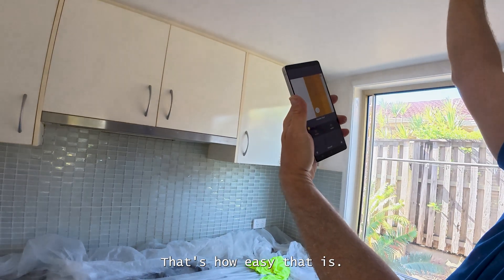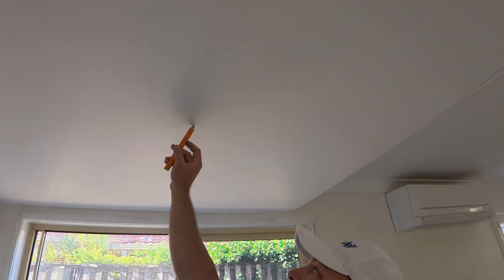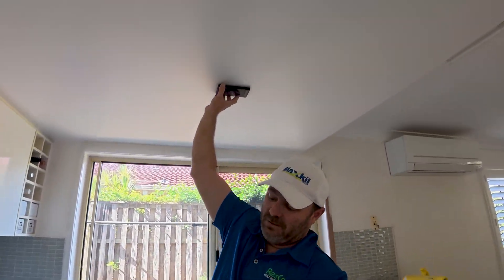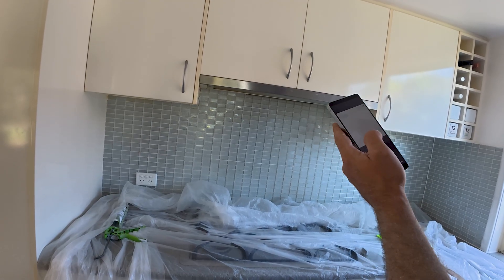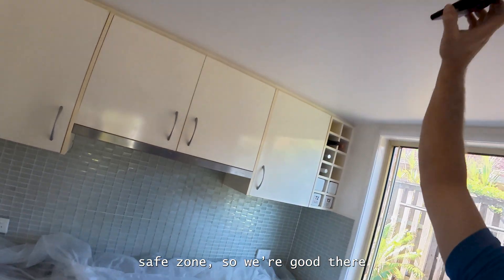That's how easy that is. Don't go there — we're going here. We've got one more coat to do on the ceiling, so that's right. Double check our spot. There's your timber here. There's your timber. So we're going over here — safe zone. We're good there.